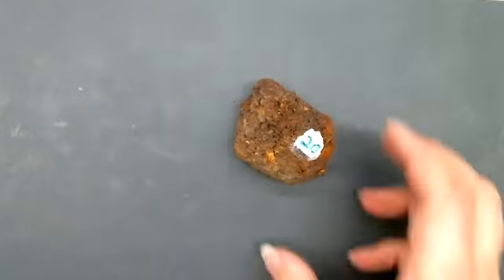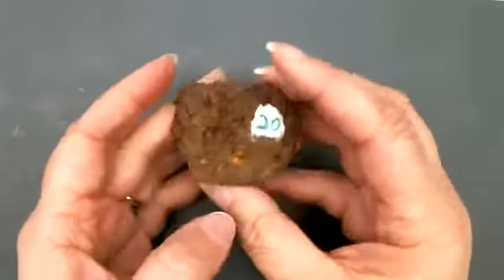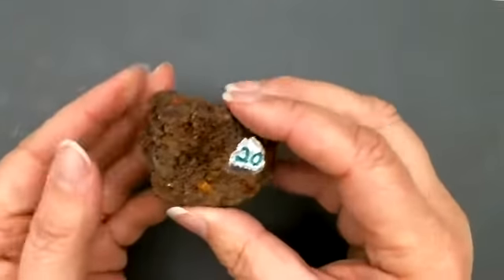So let's go ahead and do it. Mineral number 20. Mineral number 20 looks like a clump of earth. It is nonmetallic. Very earthy.